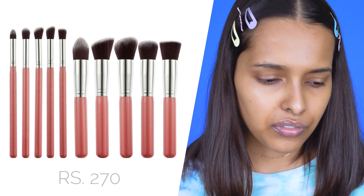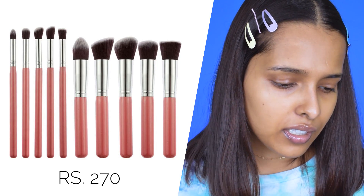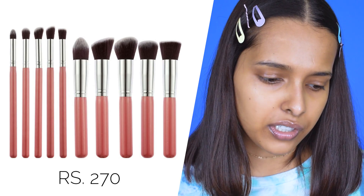I got the eye brush set for rupees 400 and the face brush set for about 300. I have not washed these brushes even once, so I cannot say whether they shed or not — that will be updated in the description box once I wash them. If you want to see how I created this look using these super affordable brushes from Amazon, please keep watching. The first set is a set of 10 makeup brushes from a brand called Generic — I've never heard of this brand.